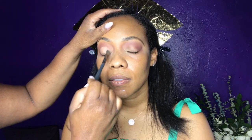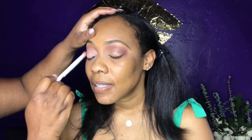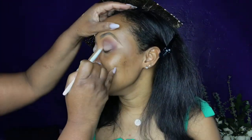I'm taking the Tarte concealer in Tan Sand and going back over her eyes. I don't want a cut crease, so I'm taking my time, then I apply a lighter champagne shadow on top of that concealer and blend it out. I'm using an e.l.f. shadow brush to apply the shadow carefully, creating more of an oval shape rather than a cut crease.